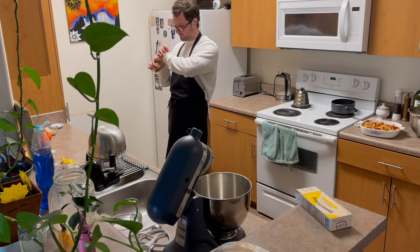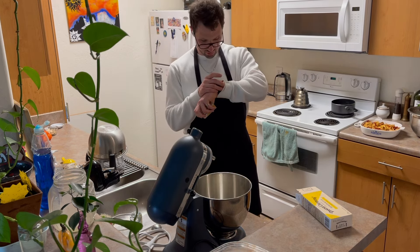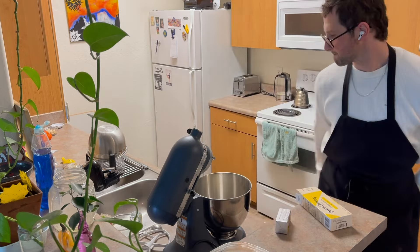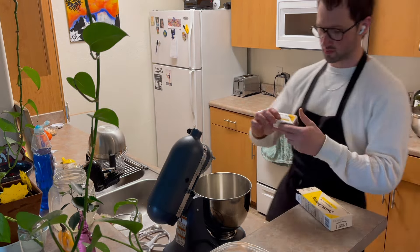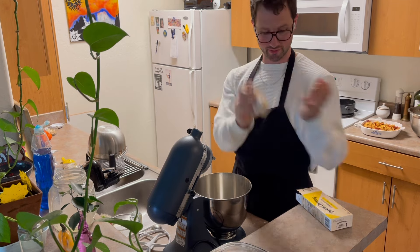How many tablespoons in a stick of butter? It's just one of those little thick sticks of butter — it is eight tablespoons, which is normal, apparently.